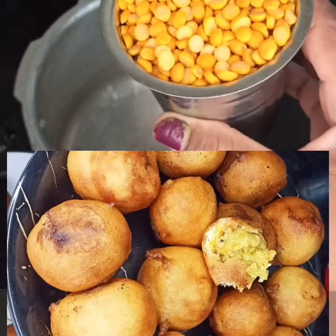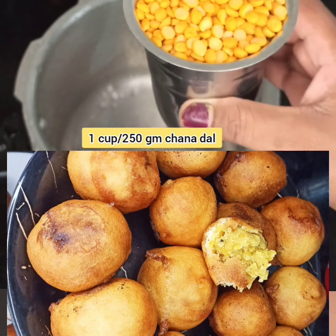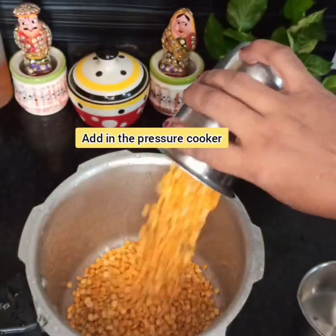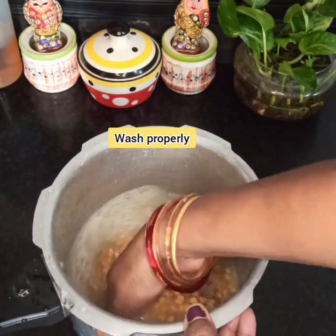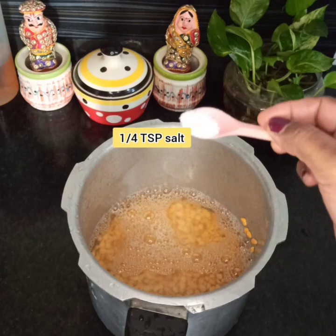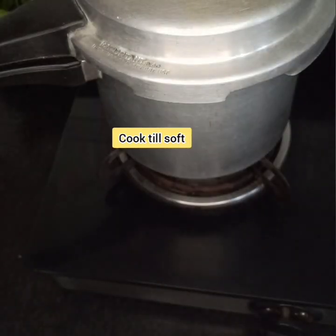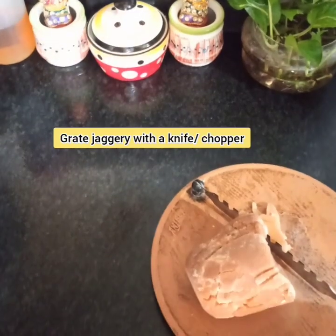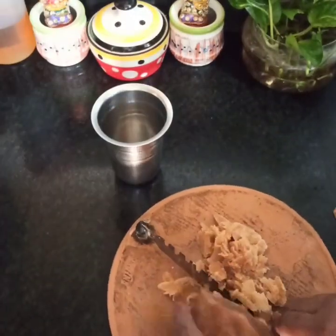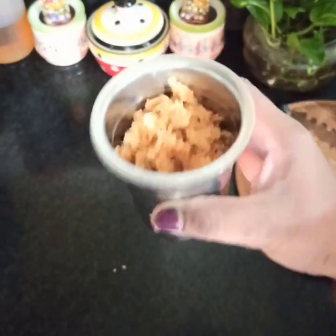Now for the chana dal puran. In a pressure cooker, take 250 grams of chana dal and wash them properly. Add double the water, that is 2 cups of water to 1 cup of dal. Add 1/4 teaspoon salt and pressure cook the dal till 5 to 6 whistles come or till the dal is completely cooked. Keep aside till the pressure releases completely. Meanwhile, grate the jaggery and measure 3/4 cup of grated jaggery for 1 cup of chana dal. Grate and keep aside.